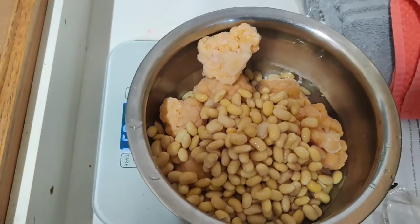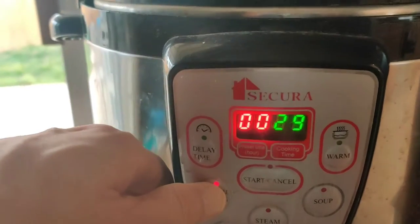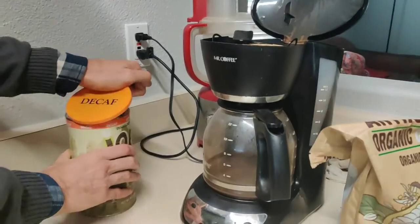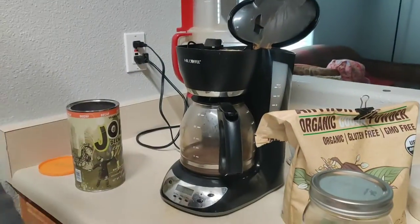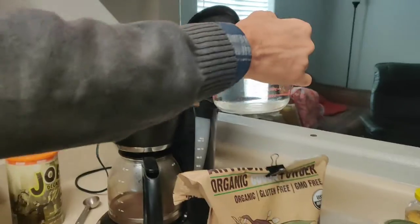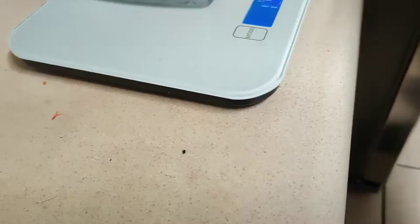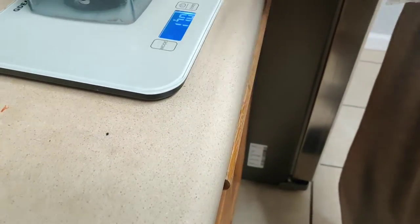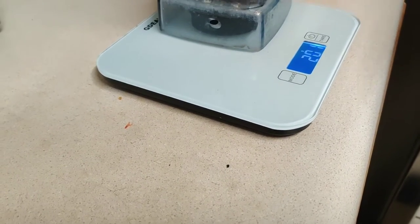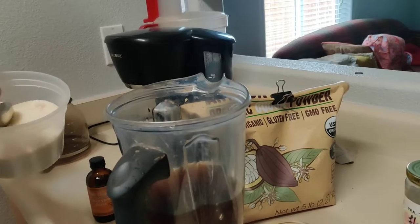I soaked these overnight. If you don't soak them, you can just add a little more water. If you use regular coffee, you're gonna get a lot of caffeine, but I have trouble sleeping even if I have this for lunch, so I prefer decaf. Dates add sweetness and caramel flavor — carefully check the dates for pits. Then add the coffee and vanilla sugar.